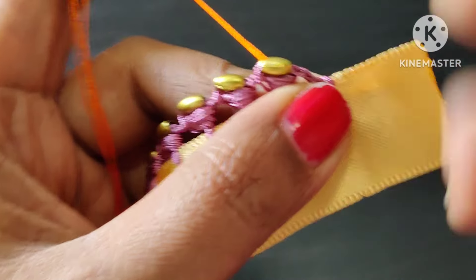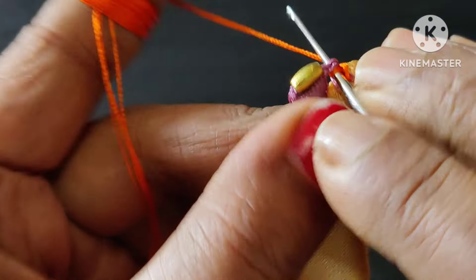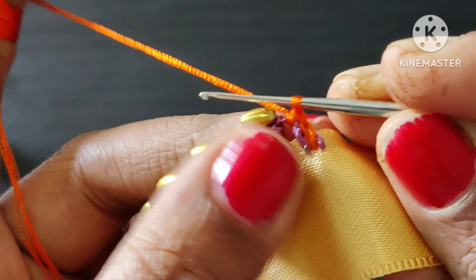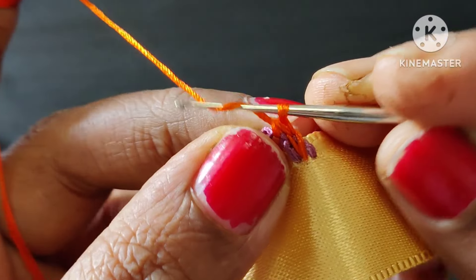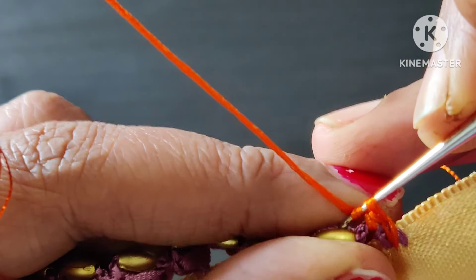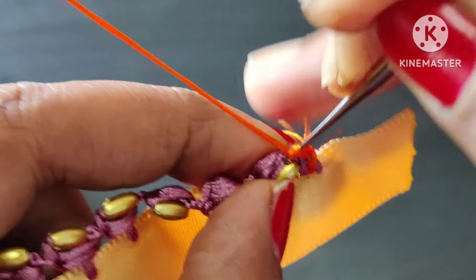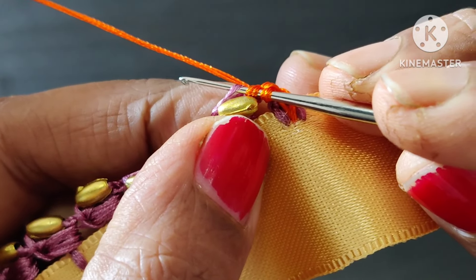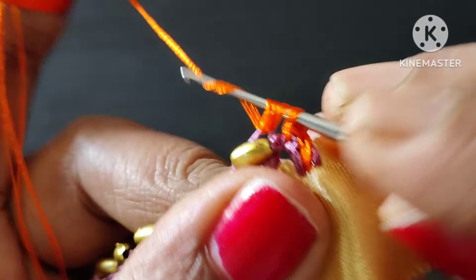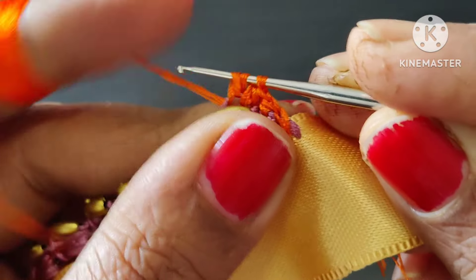Next step is to lock the thread. Now we've got a thread and lock it. Next we have 2 chain gaps. In the previous step, the little chain is 1 crochet in single crochet. Now we have 1 chain gap in the back side. Now we want half double crochet. Now we have 6 chain. We need half double crochet. Now we should add 3 chain in the back side and start half double crochet.